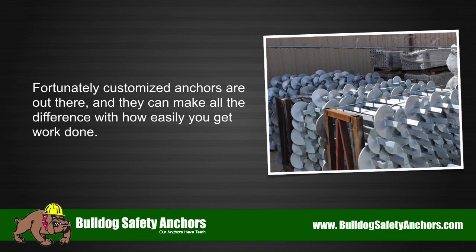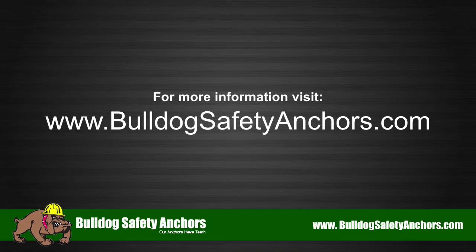Fortunately, customized anchors are out there and they can make all the difference with how easily you get work done. For more information, visit BulldogSafetyAnchors.com. Thank you.